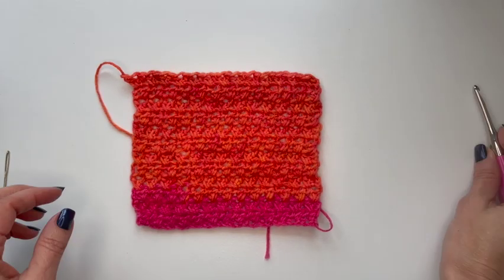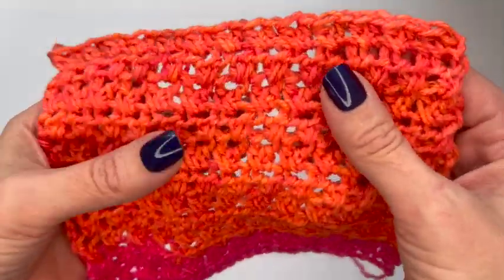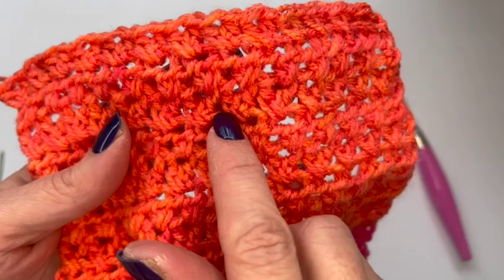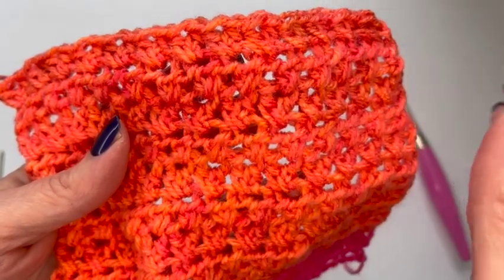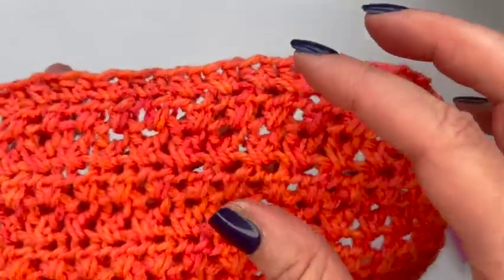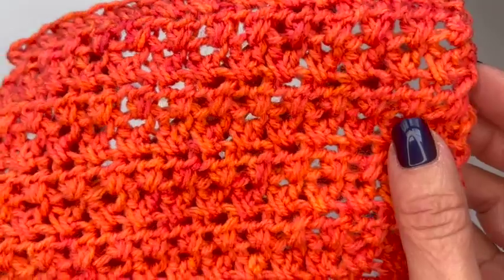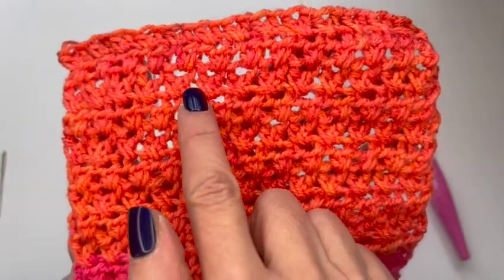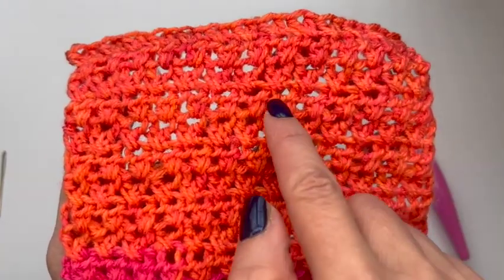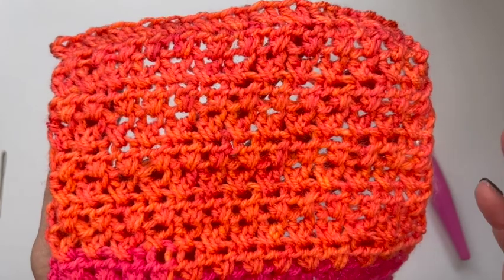So I have my swatch here — these colors are really pretty. I'm going to lay the tape measure starting at the one in line with the beginning of an X. I have two stitches, four, six, eight, ten, twelve, fourteen, sixteen — and this is in line with the next stitch, so I'm going to say 17 stitches in four inches for me.